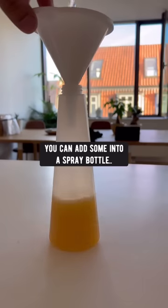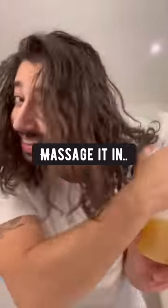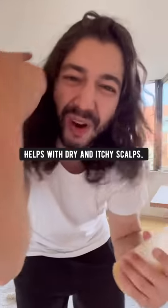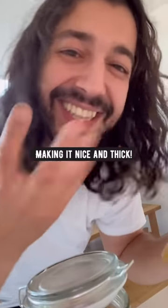You can add some into a spray bottle, spray it on your hair and scalp, massage it in, leave it on for 20 minutes, and boom! This pineapple potion helps with dryness of your scalp, and it strengthens your hair, making it nice and thick.